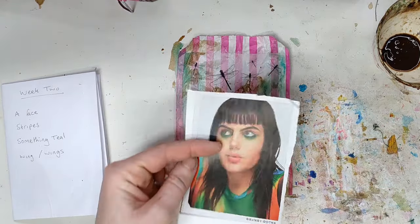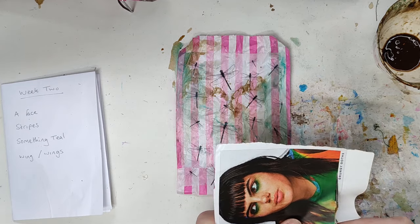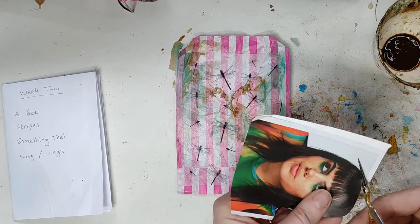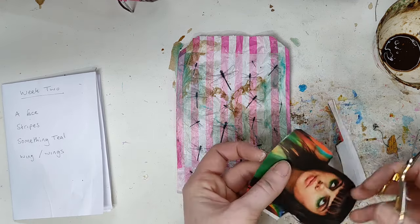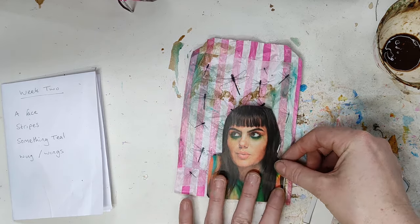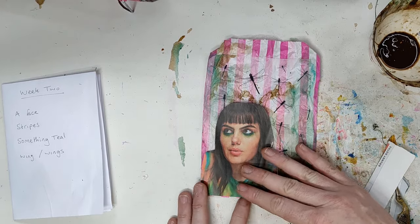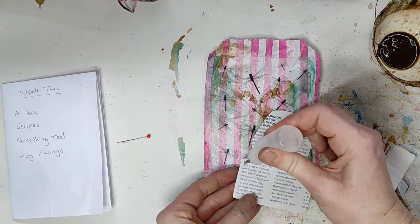Now let's look at the face. I quite liked this girl I pulled out from a magazine because she's quite colorful — I normally go with black and white images, so this is a bit different for me. I liked her so we'll go with that. I'm just going to cut her out and see how she sits on the page — maybe in that corner because I quite like that grungy corner there. I'm going to stick her down and then paint over the top of her. That's my initial thought anyway.